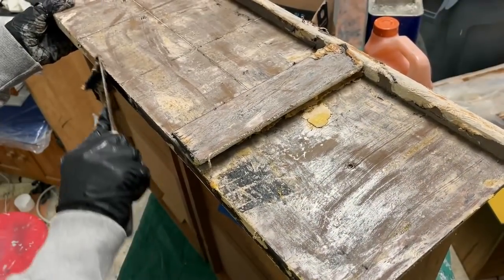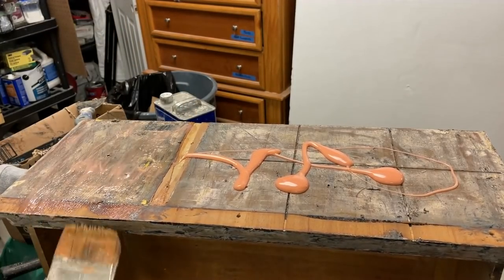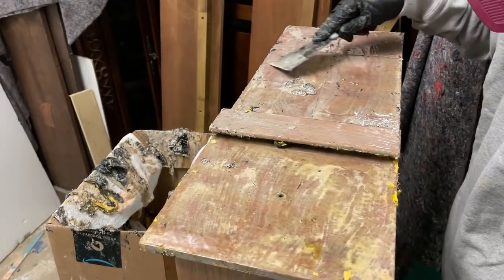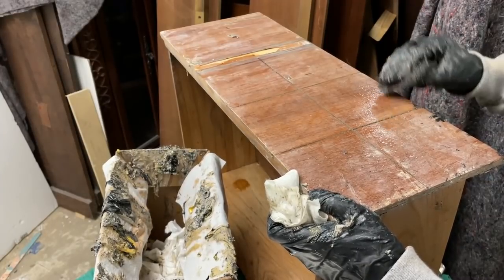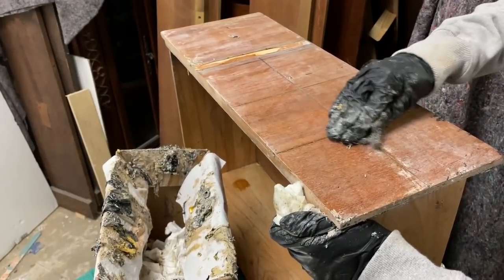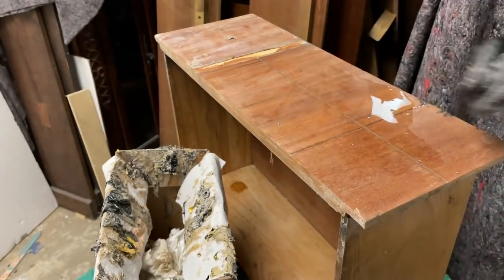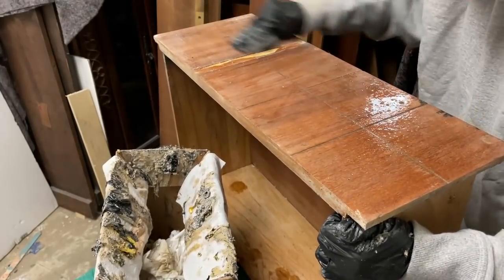I scraped off as much of the old finish as possible and then applied another heavy coat of citrus strip. I checked it at 15-minute intervals to see if the remaining finish had become liquid. After about an hour, the old finish was soft and liquid so I could easily scrape it off. Since there was an overall white haze as well as a few areas with stubborn finish left, I used the coarsest steel wool you can buy with more stripper and scrubbed going with the grain of the wood. I then used a fresh steel wool pad and mineral spirits to remove all of the paint stripper. My understanding is that mineral spirits deactivates the stripper so the furniture is ready to be painted or stained. I then let it dry overnight.